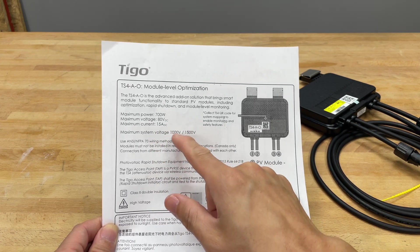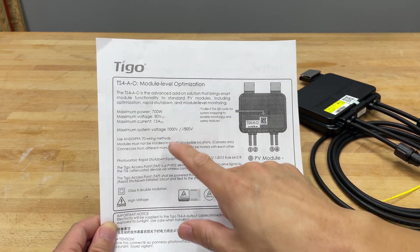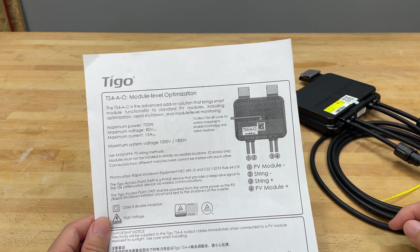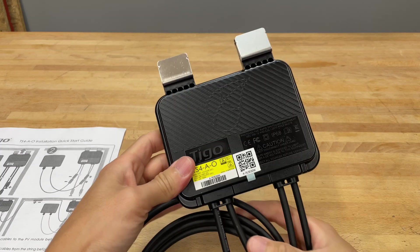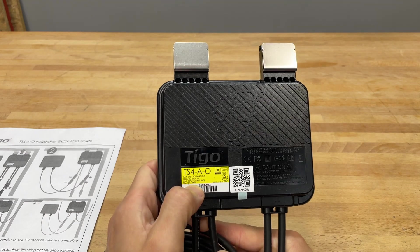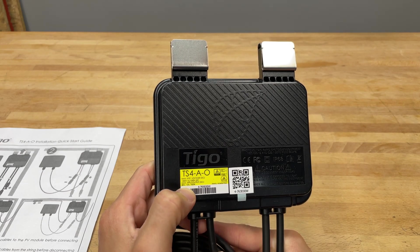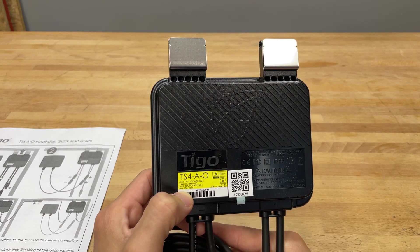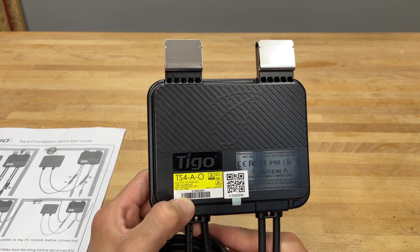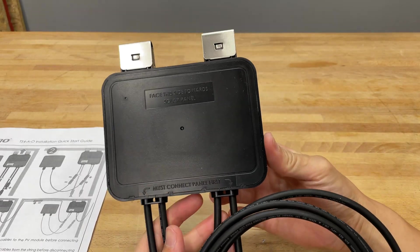I'm not sure what to do with that because maybe this is a different model, but most all-in-one solar systems will go to maybe about 450 or 500 volts, so I don't think you're going to have an issue. The actual module is a Tego TS4AO — I believe the O stands for optimizer. Maximum system voltage is 1500 volts UL and 1000 IEC. Maximum input/output DC is 80 volts, 15 amps, 700 watts, and I think that's per unit. Just make sure that's within specs when you connect it to your system.